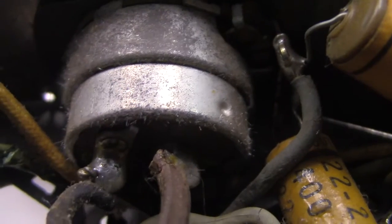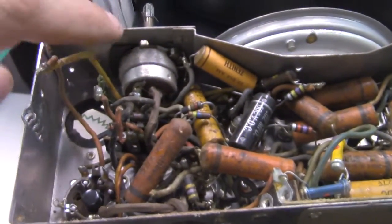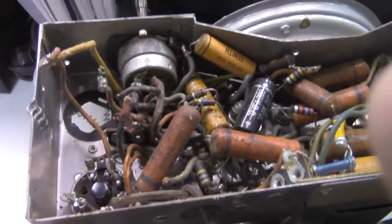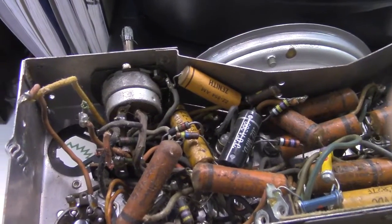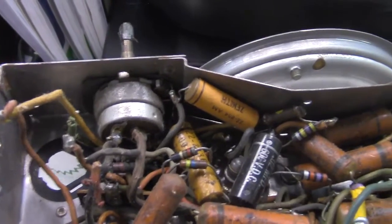And then they break off and fall into the works of a radio. Something like this is so open-faced and the pot sits upside down, it probably will never hurt anything. But in something critical with a circuit board that you can't get to, like a satellite, it's a big damn problem.